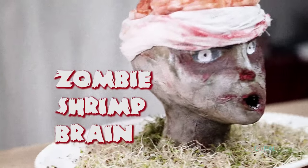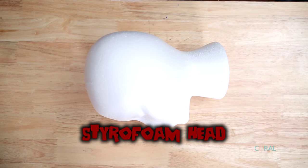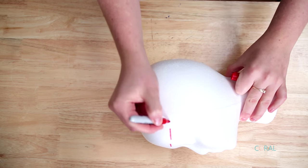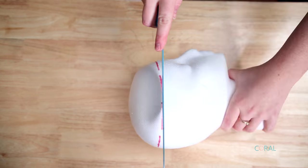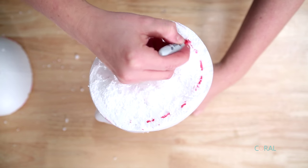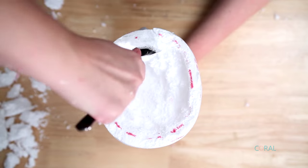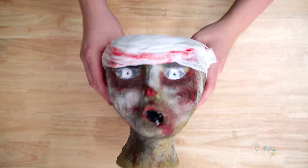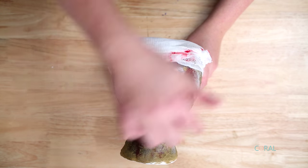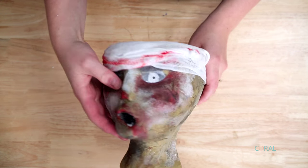And now it's time for your zombie shrimp brain. To begin, you're going to need to purchase a styrofoam head. Mark the circumference of the head, then using scissors and a knife, cut the top of your head and hollow out the inside. Paper mache the head using glue and paper towel, let it dry, then paint it using a green zombie color.